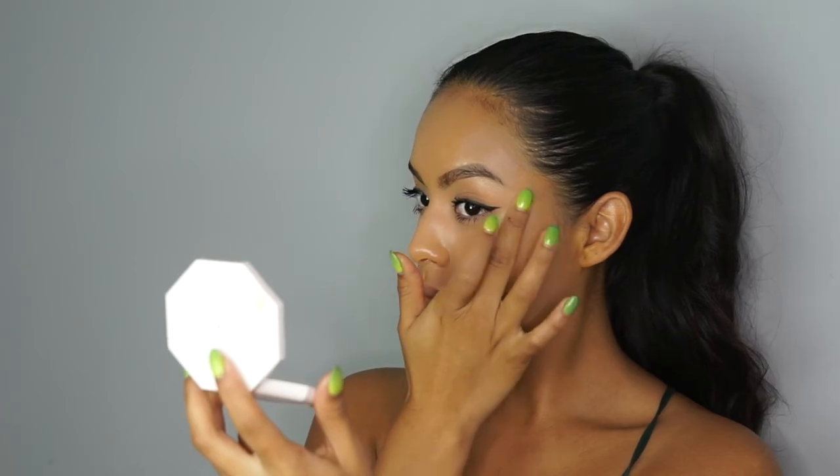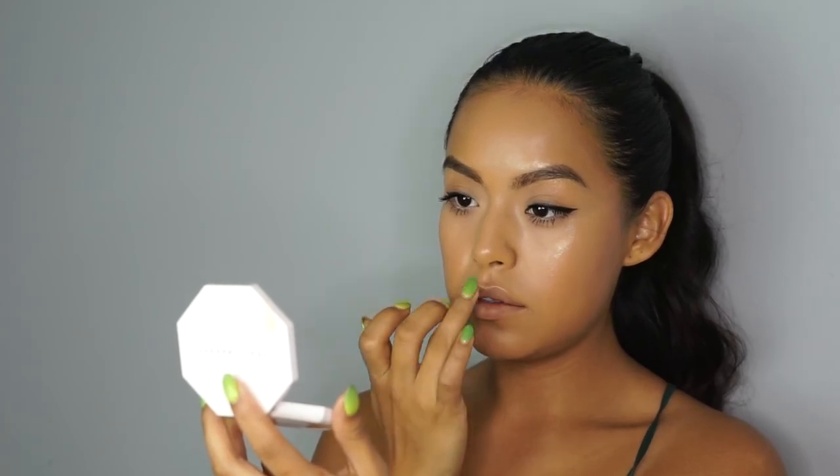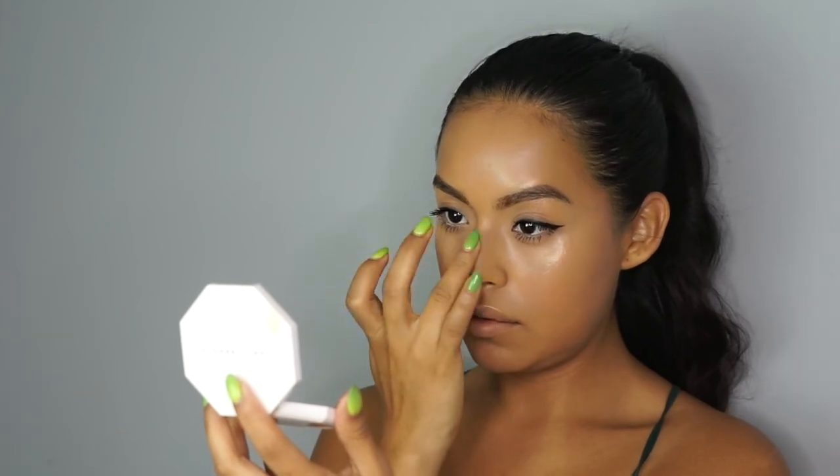It makes the highlighter kind of melt into the skin so you have this really natural glowing-from-within type of vibe. One of my favorite tricks is to apply the Balm.com and then the highlighter on top. The Hustle Baby is such a beautiful peachy champagne color. You can use a brush to apply it, but I always find that using your fingers warms both products up and marries them really nicely. I'm applying it on my Cupid's bow, on my nose, and a little bit on my inner corners to make sure my eyes are nice and bright.